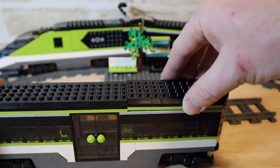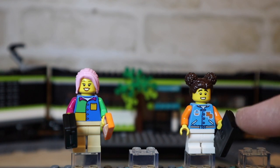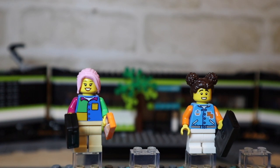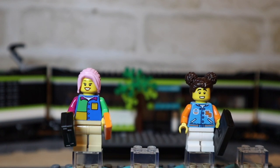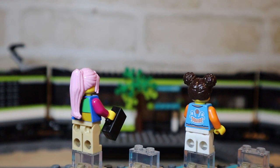Here are the first two minifigures. We've got this schoolgirl in her squids outfit — I really love the printing on that, the detail and quality of the print is very good, really sharp and bold. She looks like she's been running for the train, perhaps sweating a little. She's carrying a laptop. Then we've got this one with a super colourful top — I absolutely love the top on this one. She gets a suitcase and a mobile phone, as well as a really cool pink hairpiece.